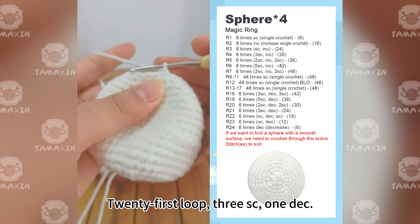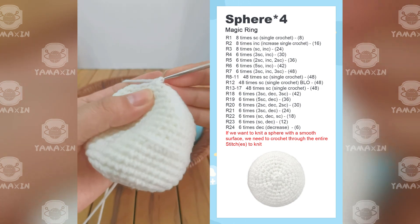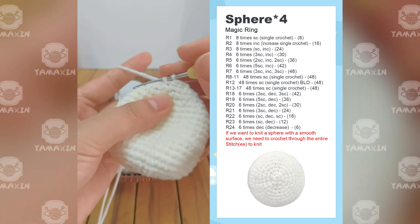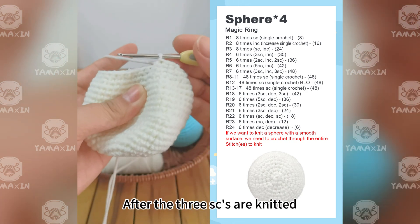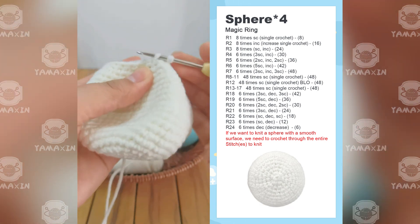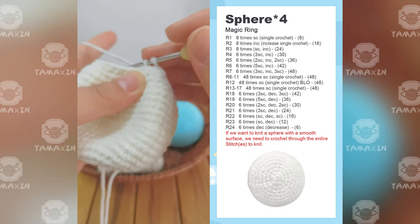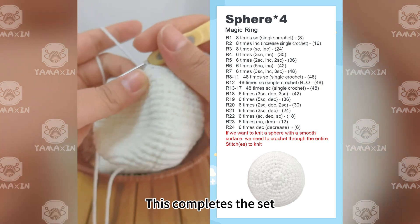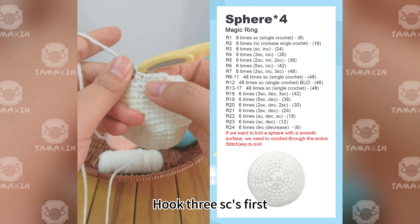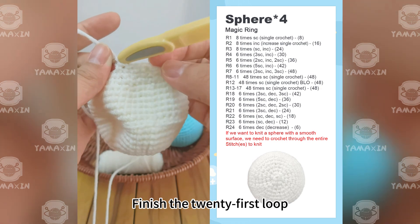The 21st round uses a pattern of three SC, one decrease. After knitting three SC, weave in a decrease. This completes one set. Continue: hook three SCs, then hook a decrease, to finish the 21st round.